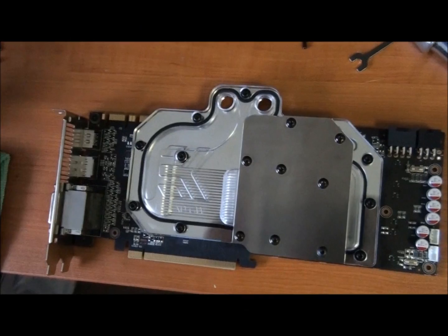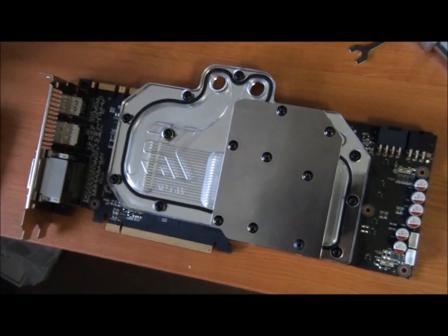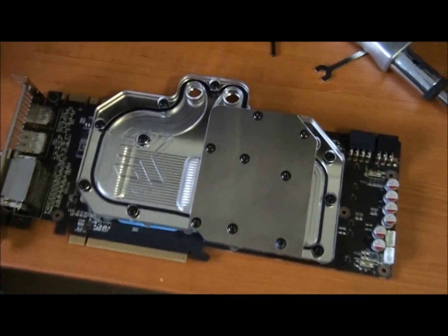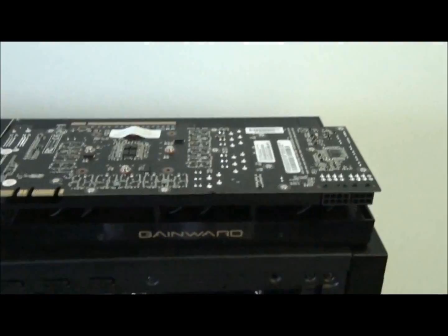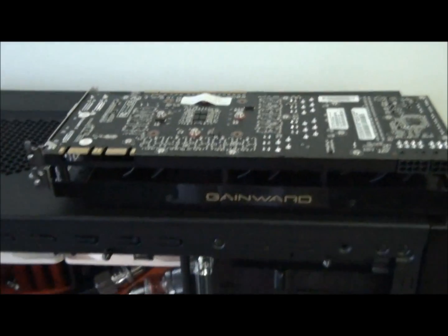There's a full tutorial in putting a water block on a graphics card. Now I'll move on to the second one. Thanks for watching guys.